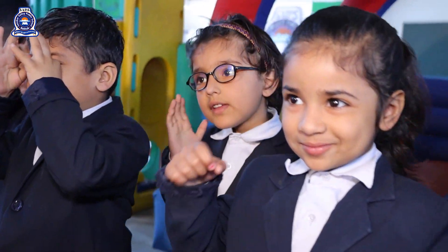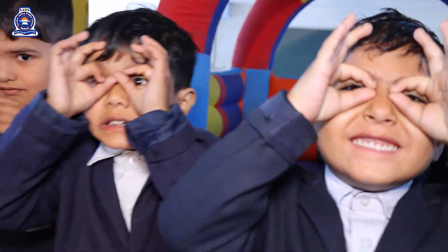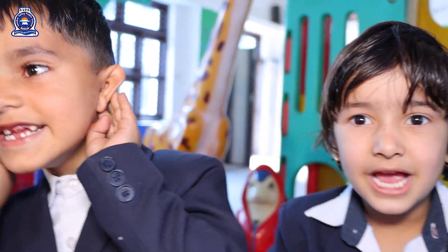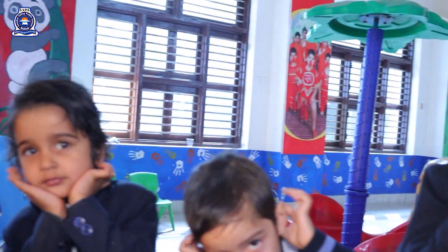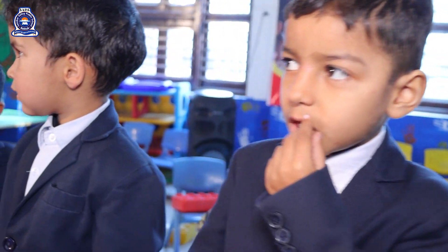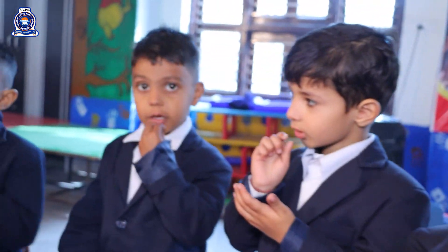Two little eyes to see, see, see. Two little ears to hear, hear, hear. One little nose to smell, smell, smell. One little mouth to eat, eat, eat. One little head to shake, shake, shake.